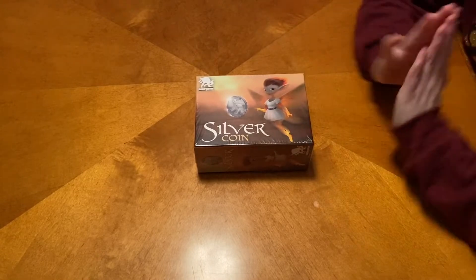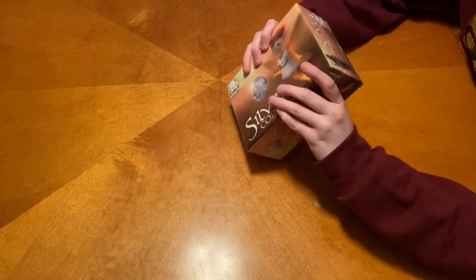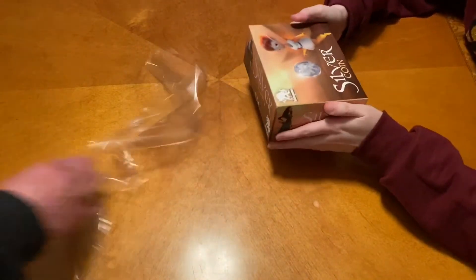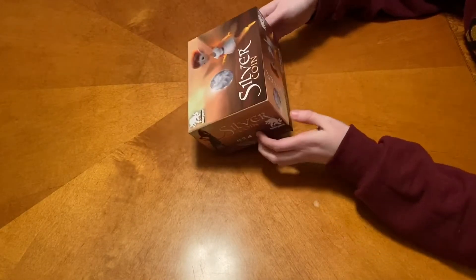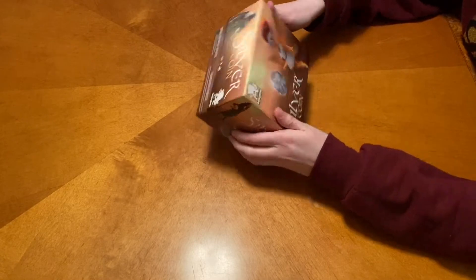Alright, Megan, go ahead and open that one up. We've actually known about this one since Gen Con last year, but we haven't been able to talk about it. Very excited about it. I love Silver. Alright, it is a slick box cover though.